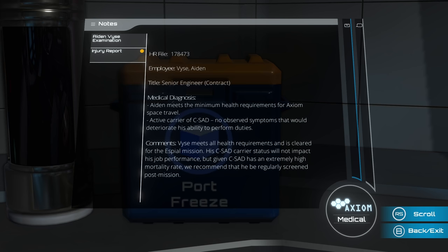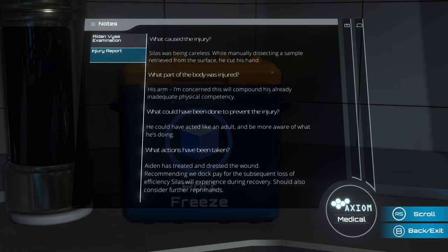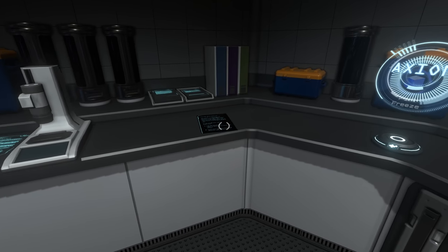He's probably going to have some kind of weird illness. I am reporting a work-related injury. Name of injured employee: Silas, mission day 12. Where did the injury occur? Upper lab, central work table. Silas was being careless while manually dissecting a sample retrieved from the surface - he cut his hand. I'm concerned this will compound his already inadequate physical competency. He could have acted like an adult and been more aware of what he's doing. Actions taken: Aiden has treated and dressed the wound. Recommending we dock pay for the subsequent loss of efficiency. I think Mila is just trying to mess with him because she doesn't like him - dock your pay because you got hurt.